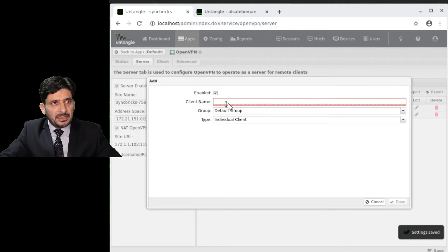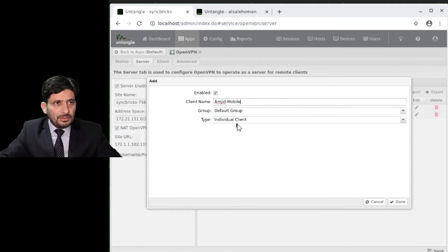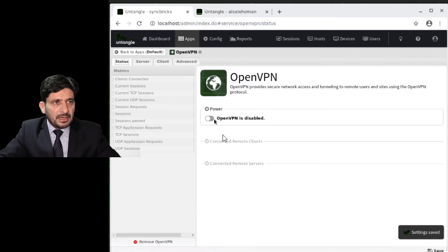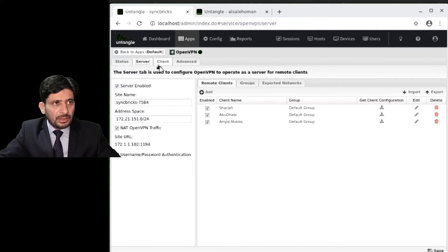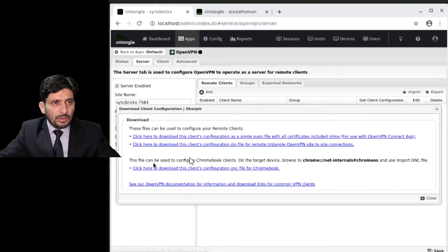Now three locations are configured and none are connected yet — they won't connect until the server is enabled. Once I enable the server, to configure clients to connect, I click Download. There are three download options: one is for the OpenVPN Connect app. You can import settings into the OpenVPN Connect app, or download for Windows.